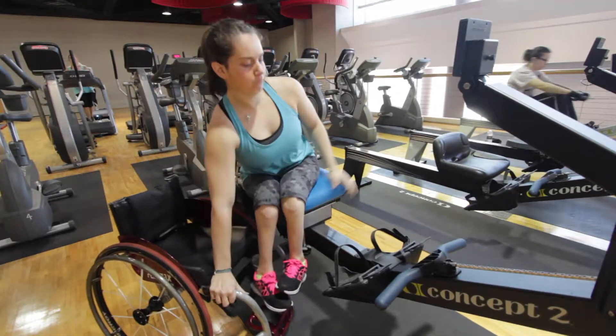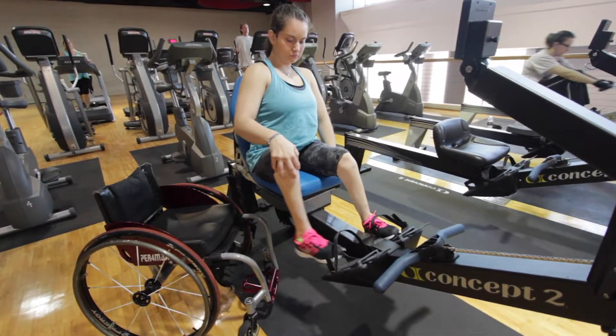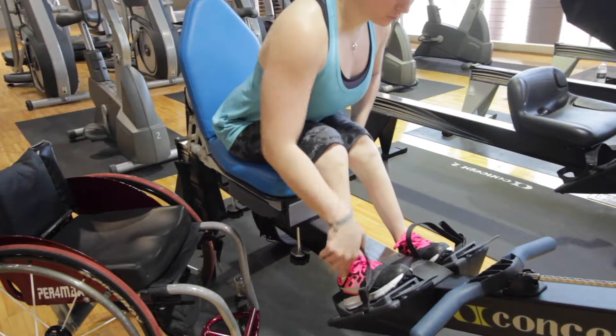Once the seat is secure, transfer onto the seat and place your feet into the foot pads. Pull on the straps to tighten and secure the placement of your foot.